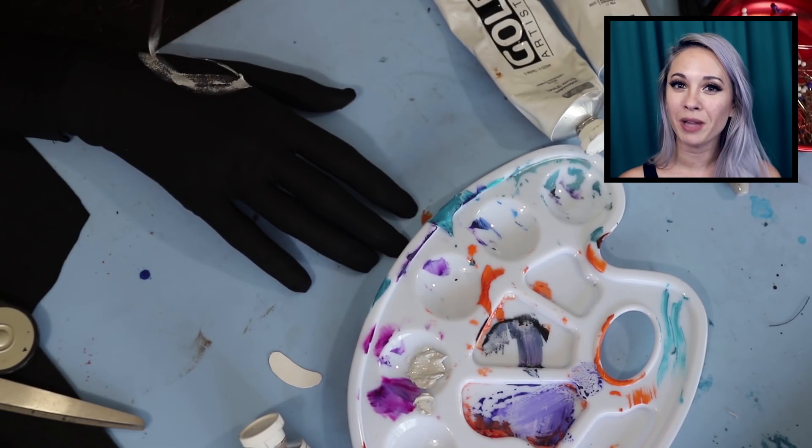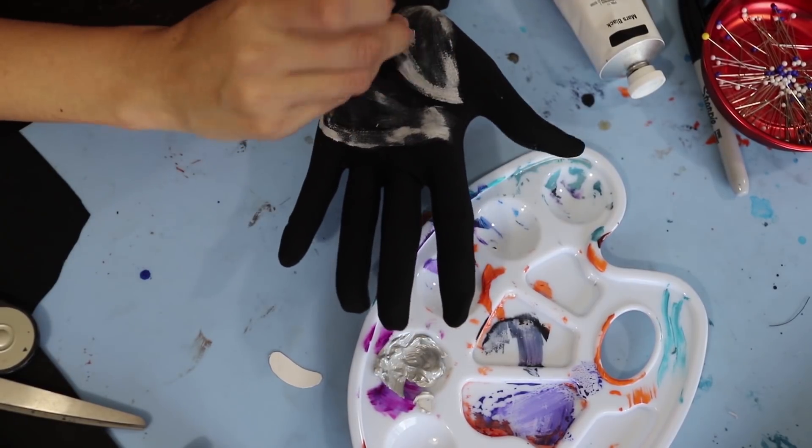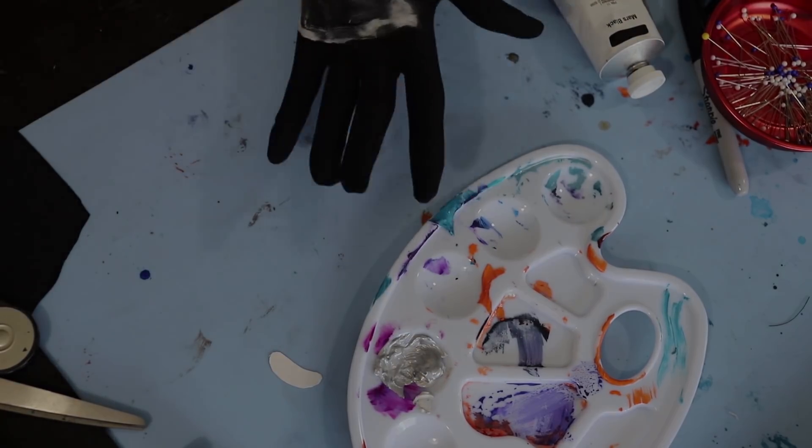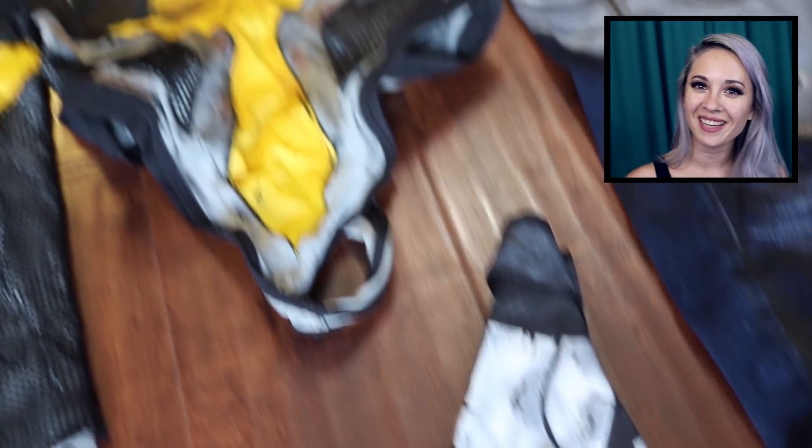I used the same technique for the smaller straps on her pants. I also cel-shaded a quick black glove, but apparently I forgot to film the whole thing. And I used the same painting techniques for the shoes as well. Here are all the parts together.